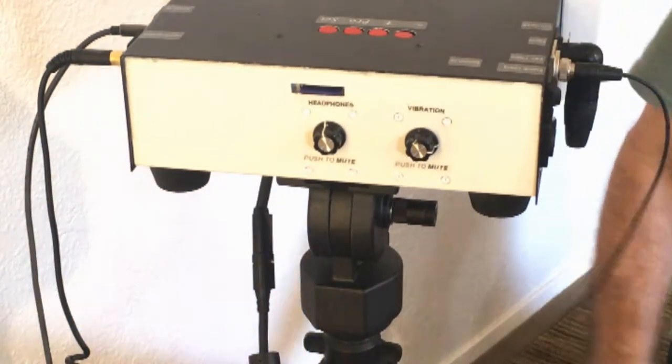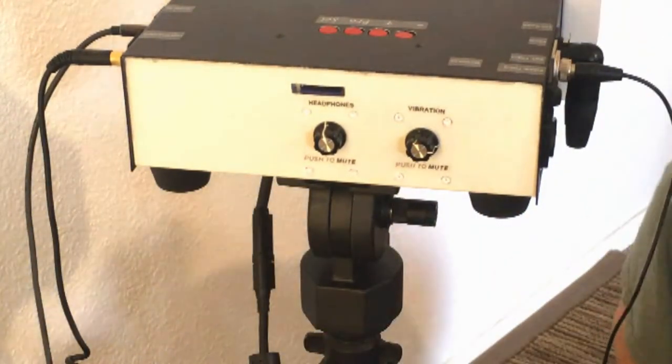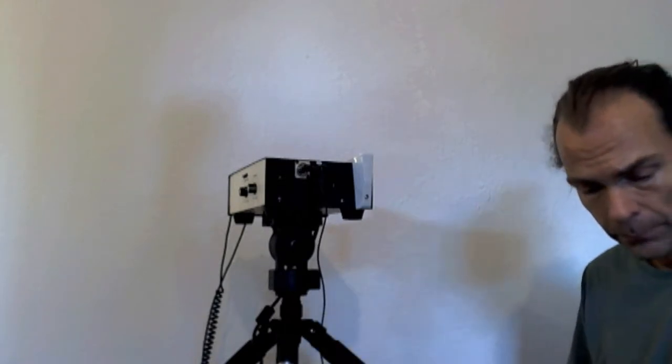This BNC cable is not supplied to customers because the other end varies depending on what's needed. If someone needs one, I can send a link for the appropriate one to get.